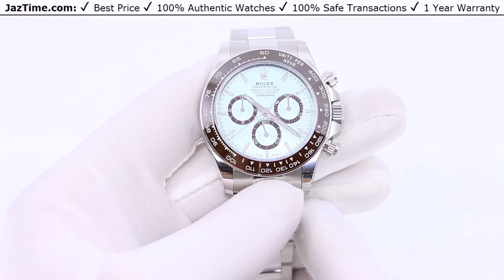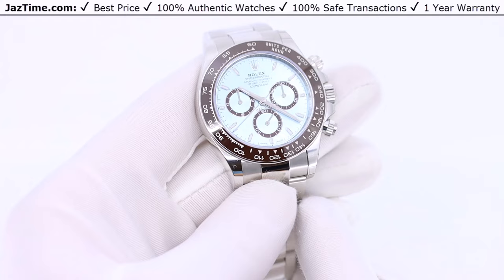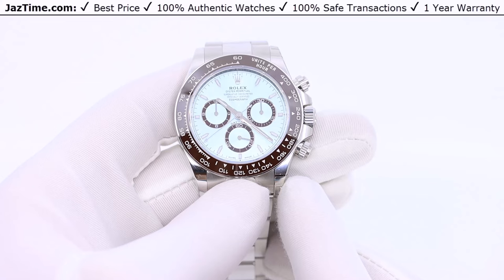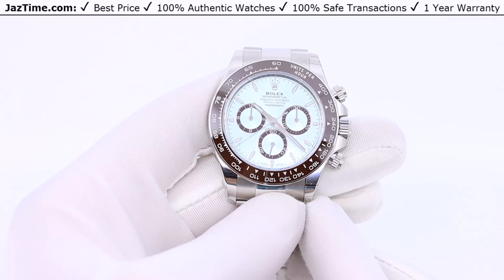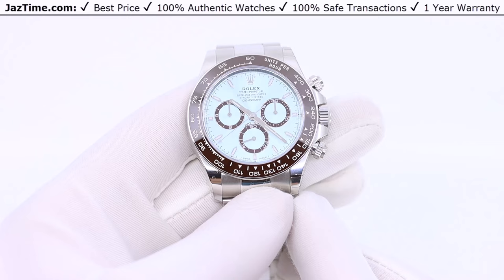I believe this is the final evolution of the watch — I really don't see how they can make it look any better, so I think they'll keep this version for a very long time. The last generation ran from 2016 to 2023, which was only a seven or eight year run, shorter than the previous generation's roughly 15 years. I believe the last version was an intermediary, and this one will be here for 10 to 15 years. Now would be a great time to buy it and wear it as the most modern top-of-the-line Daytona.